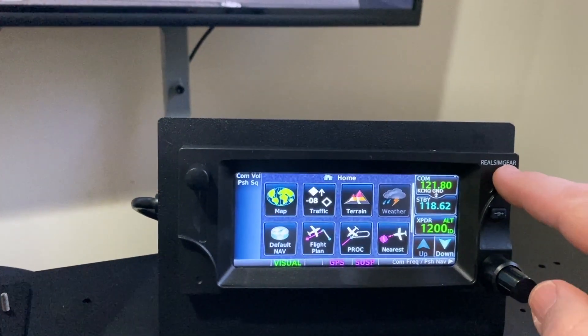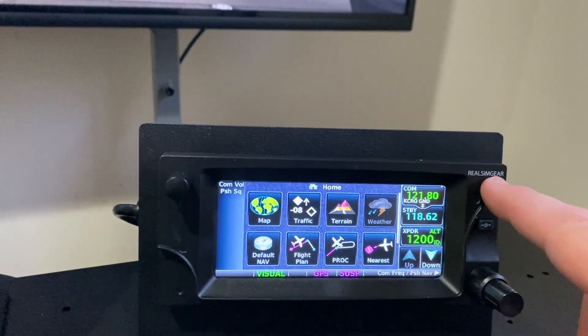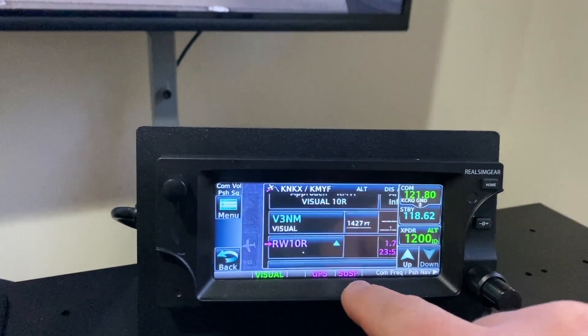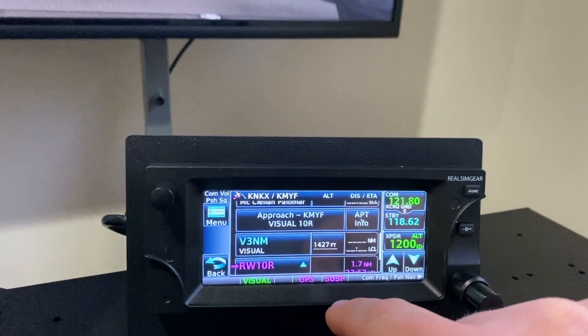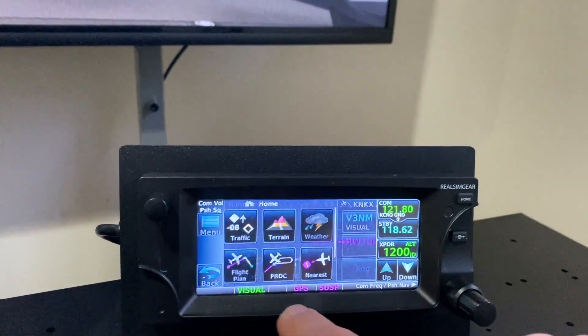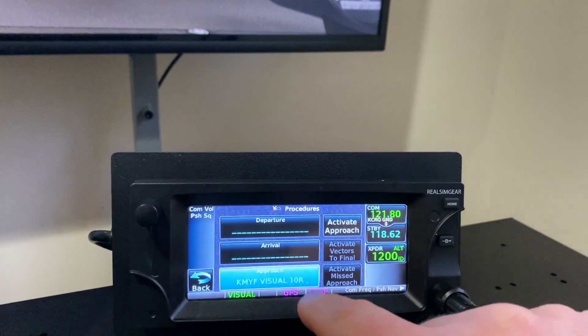You've got the home button as functional, so you can access all the functions here: default nav, map screen, procedures, flight plan. You can scroll through the different flight plan that's set up and edit that — add waypoints, take them out. And likewise, you can load approaches and that sort of thing.